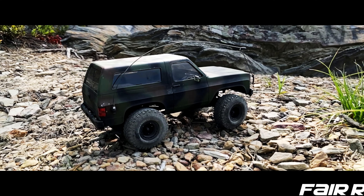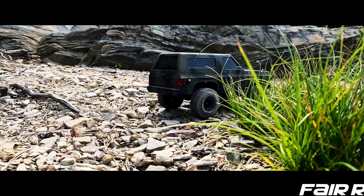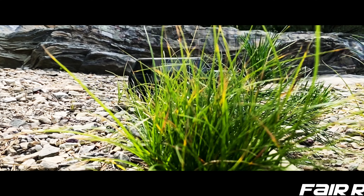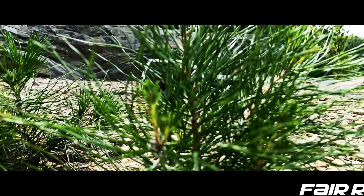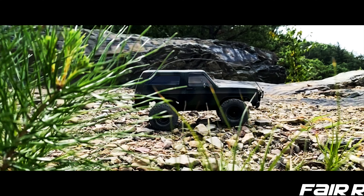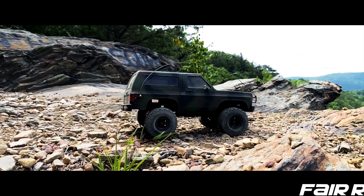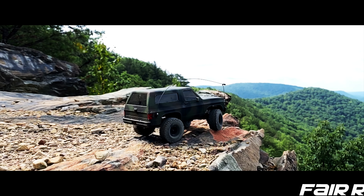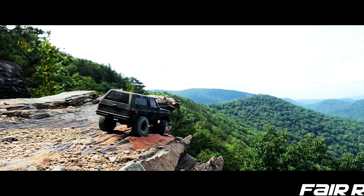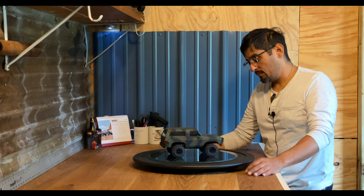Let's go. Of course, you'll notice the antenna.